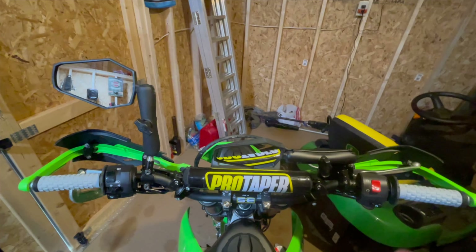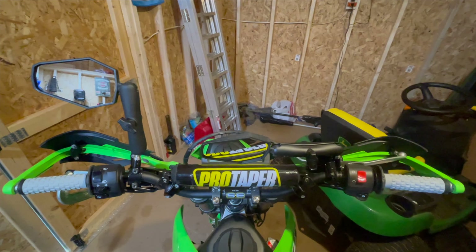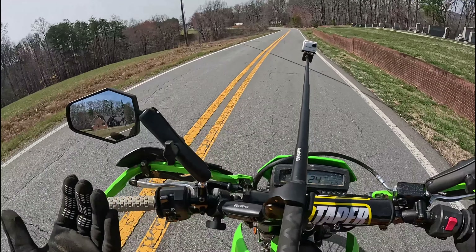I tried to just deal with it, but I'm really not a fan of these stock mirrors. They don't offer much adjustability. They come loose on me when I'm riding on the roads, and I'm always hitting them on tree branches. So I figure I'm going to try out these Double Take mirrors.